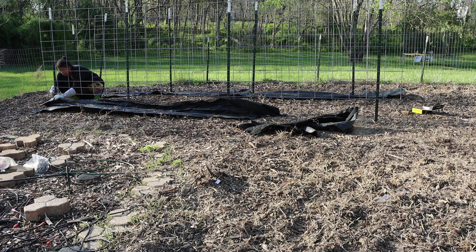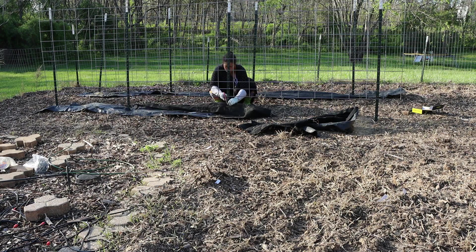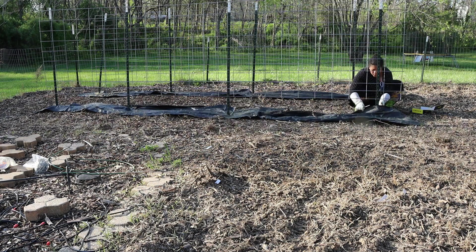The weeds and grass in this yard have been untamed for so many years. Then I'm able to get over to the second set of cattle panels and also put down the landscaping fabric there.